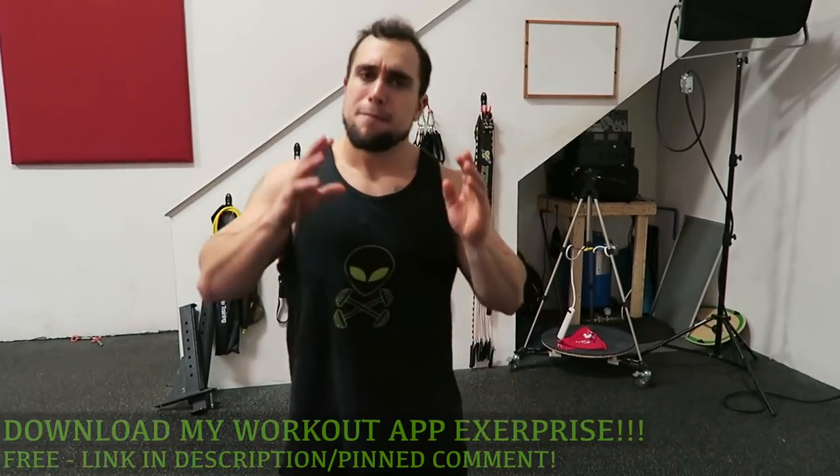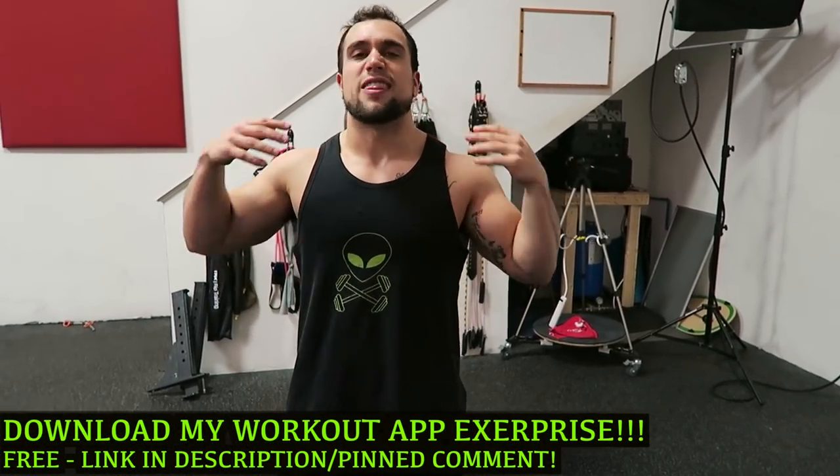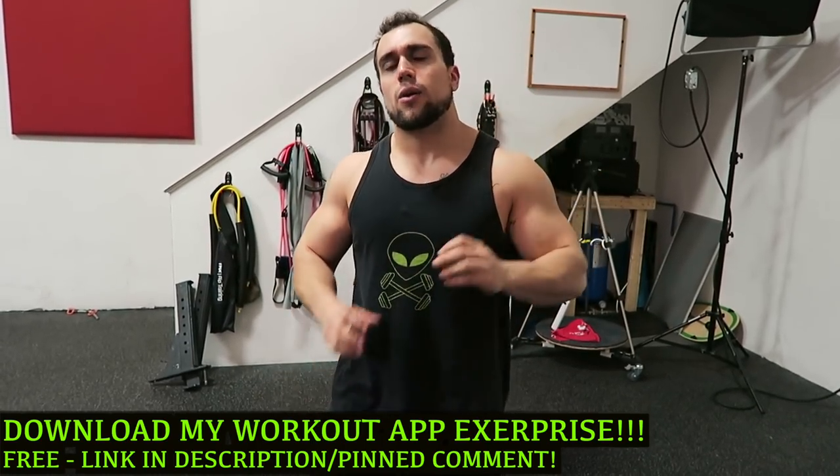Now real quick before we get into the routine, make sure you download my workout app called Exerprise. It is a free download. It can generate thousands of workouts just like these ones guys. So make sure you check it out, but let's not waste any more time — hop into this routine.